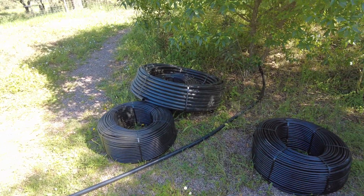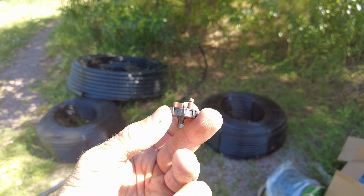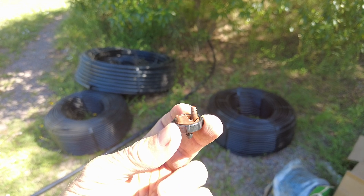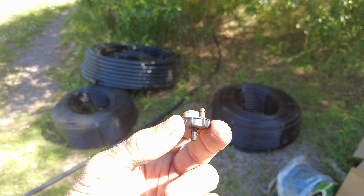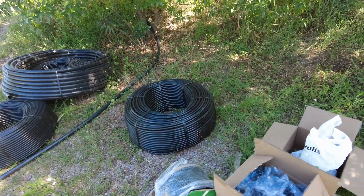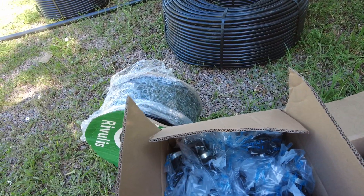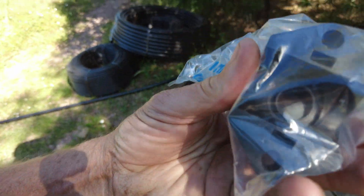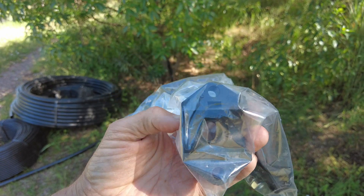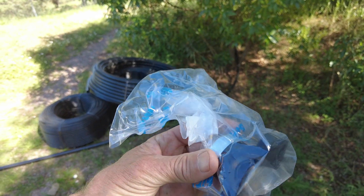This is part of the delivery. We have almost 6,000 of these drippers — it's one that we can open and clean, which was important to me. Lots of collars to put onto the 32mm and 40mm pipe, and then connect it with the 16mm dripline.